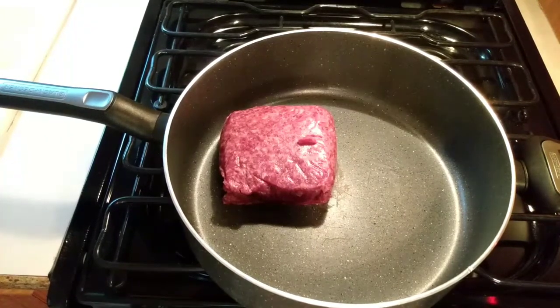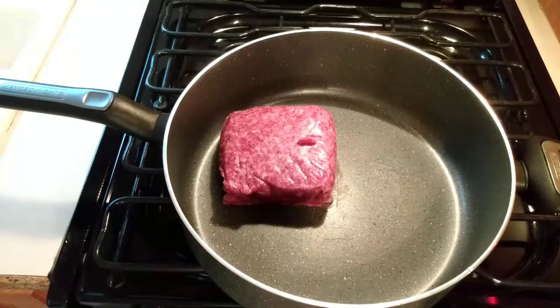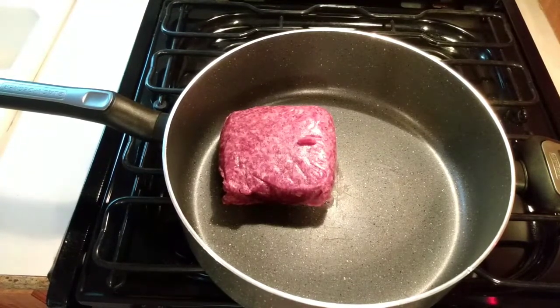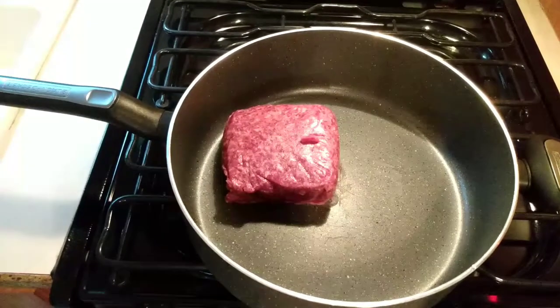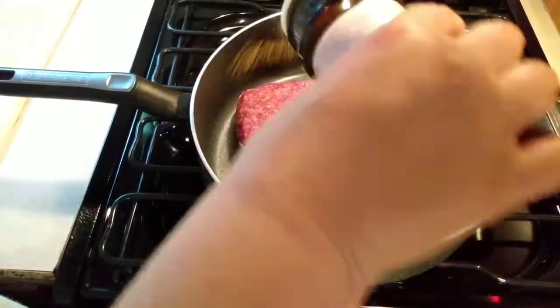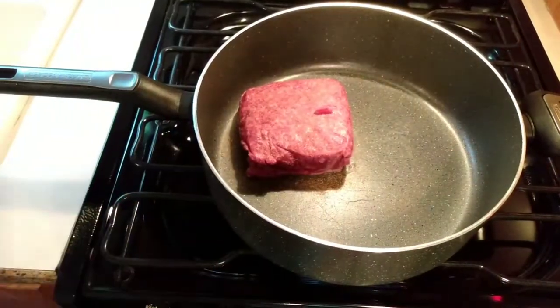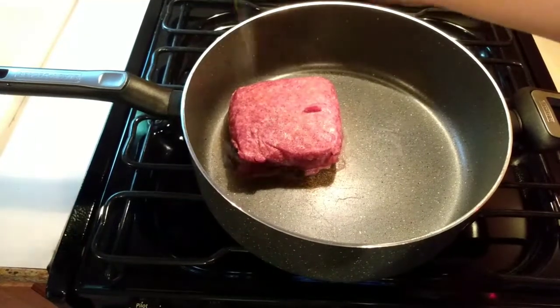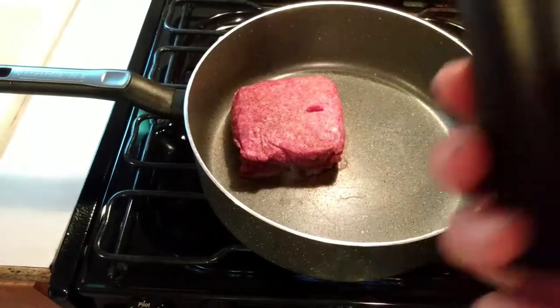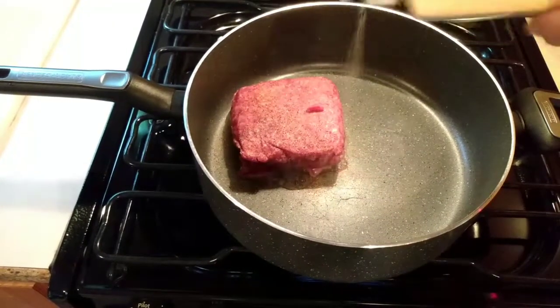The first thing I did was put one pound of hamburger into the frying pan over medium heat and cook that until it's cooked through. My hamburger was frozen so it was a little bit of a process. I added a little bit of seasoning salt, a little bit of pepper, and just a little bit of garlic powder.